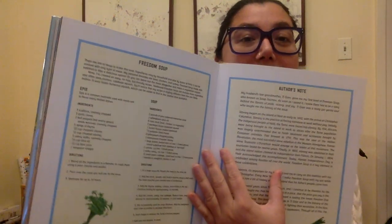Here is the recipe for freedom soup, and a note from the author about the history of Haiti and enslavement of Black people in Haiti, and also their freedom and the revolution that won their freedom and the history of freedom soup. I hope that you enjoyed that book. I want to know about the traditions that your family has — maybe on New Year's, maybe another time. Bye.